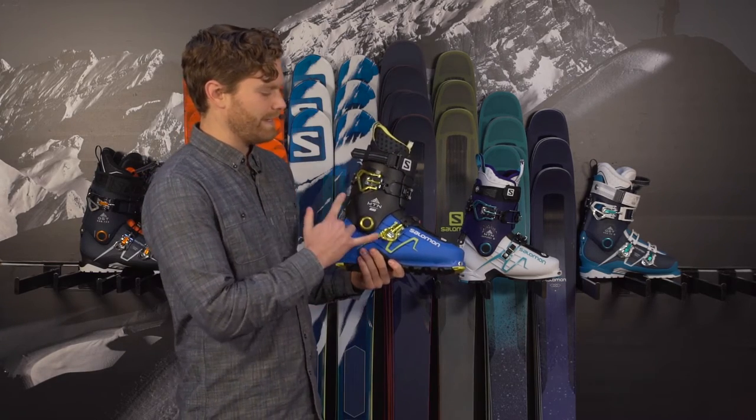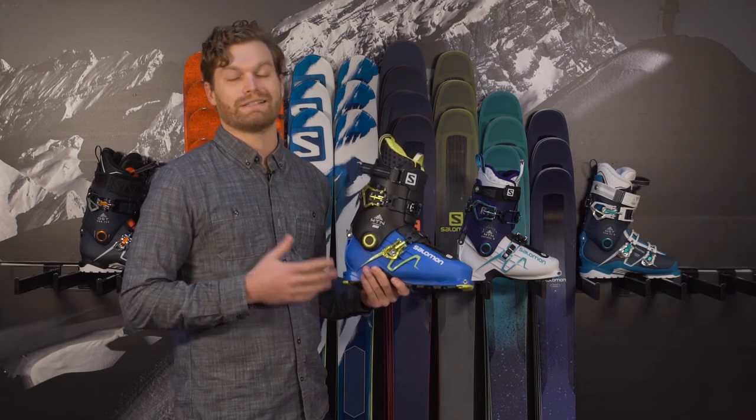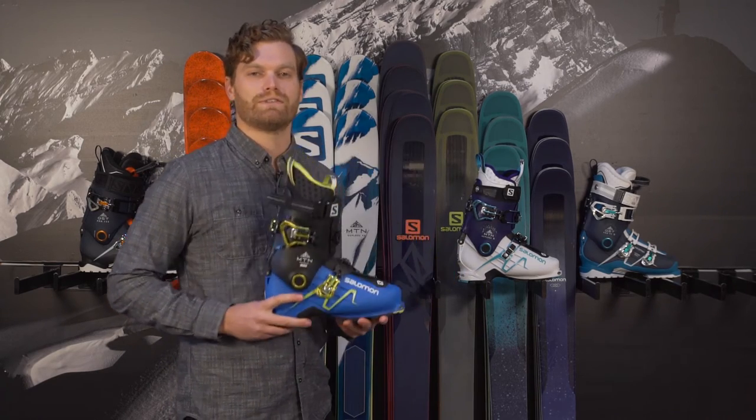One of the coolest things is it's only got two buckles and one power strap. With a 120 flex you'd think it's not enough for you, but it's one of the stiffest boots on our wall.